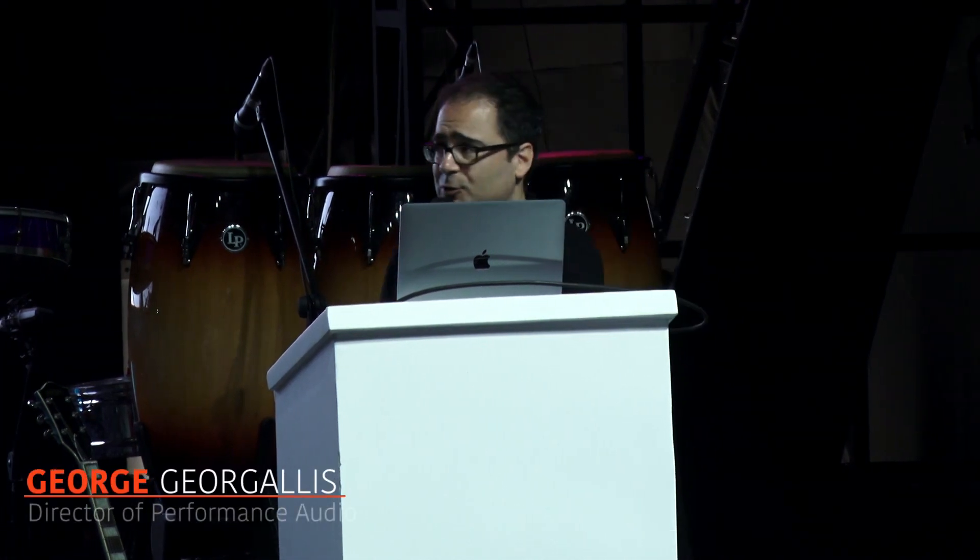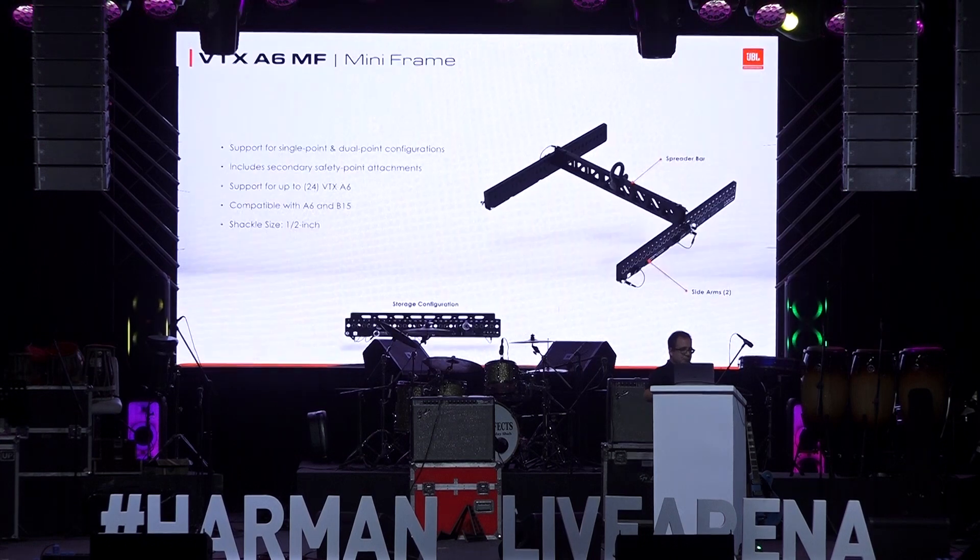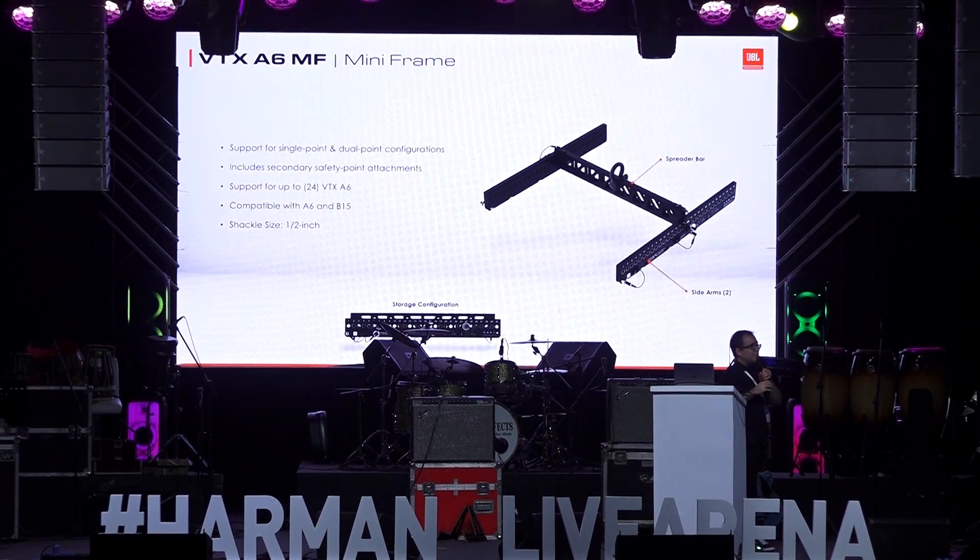The accessories are what give us the flexibility to use the systems in a lot of different configurations. For the ASICs, we have quite a few accessories to support different setups and configurations. To start with, we have the mini-frame.